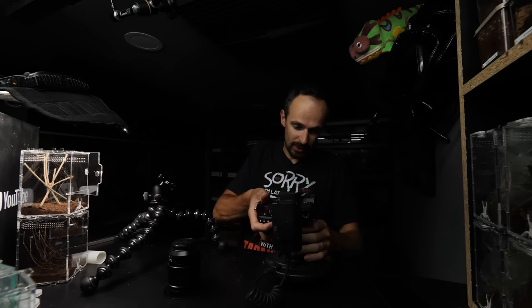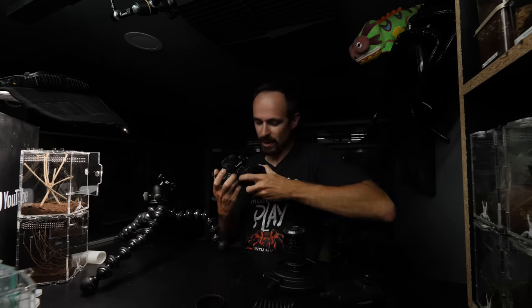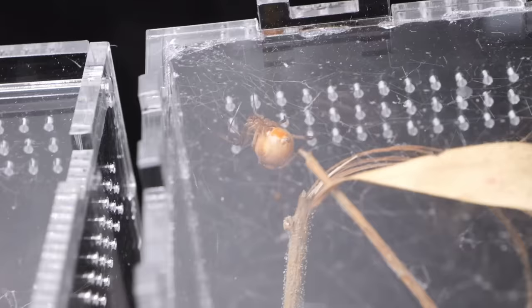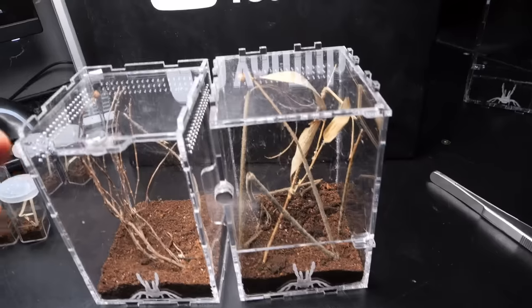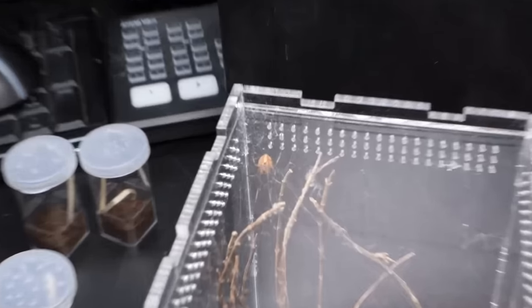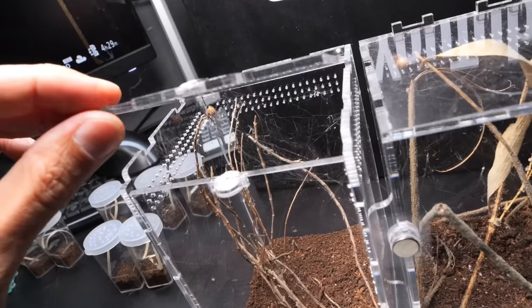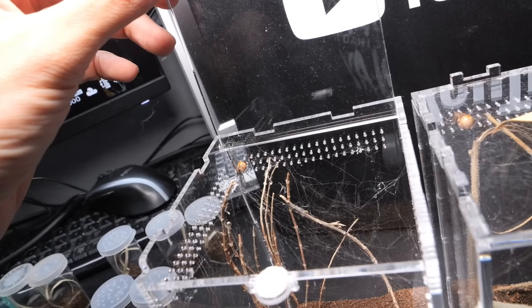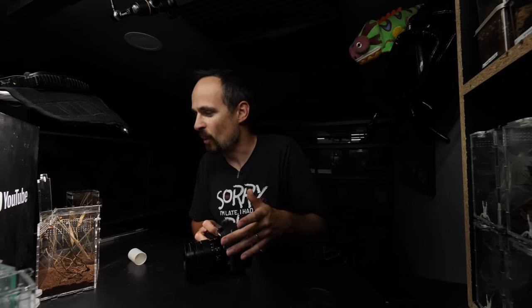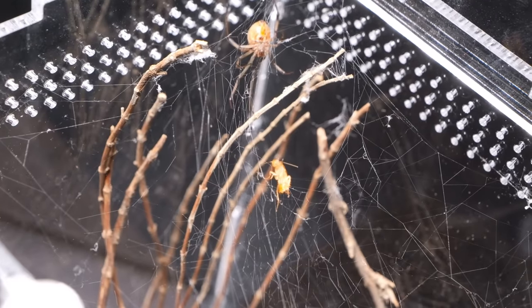With a fresh battery, I remove the macro lens and we can feed the Latrodectus geometricus. I always forget how to pronounce it. The one in the easier front-opening enclosure has a huge abdomen, so I don't think it's smart to feed that one. The other one with a slightly smaller abdomen has a top-door enclosure with web lifting everything, but it's not as bad as I thought — we can access it fine. I'll offer her a smaller roach so she doesn't fatten up too much.